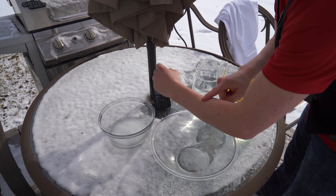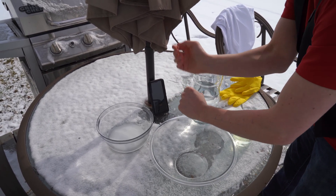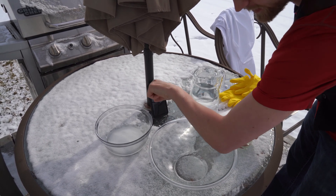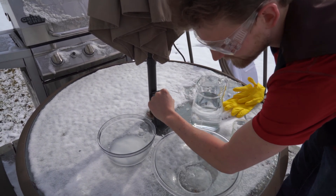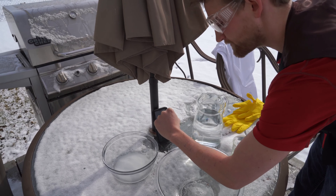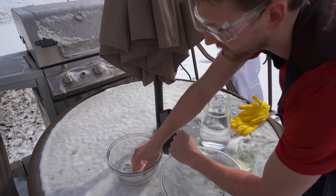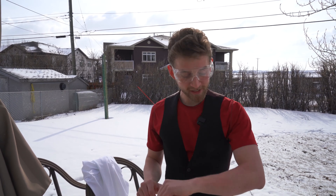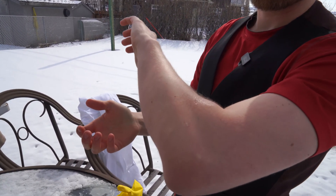Now I'm going to pour on the hydrochloric acid and set the timer for 10 seconds, letting it sit, then rinse it off and neutralize it. Starting the timer. It's a little bit warm — I can feel it tingling just a little bit. I'm going to rinse it off now and neutralize it. I could feel that tingling just a little bit, but I left it on for 10 full seconds and really nothing happened. There's no red marks, no lasting pain or tingling — there's nothing.